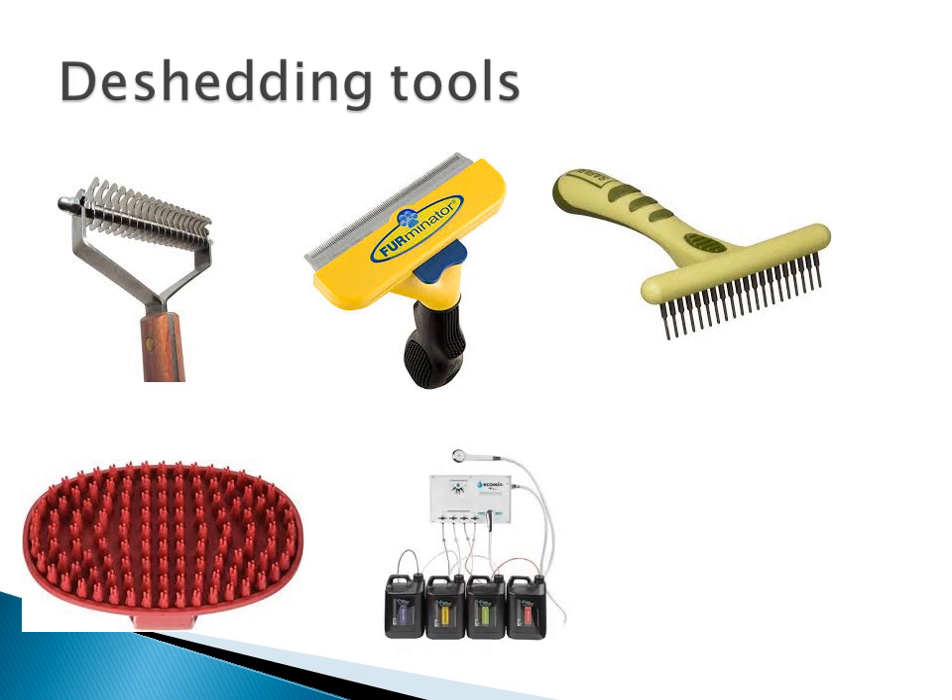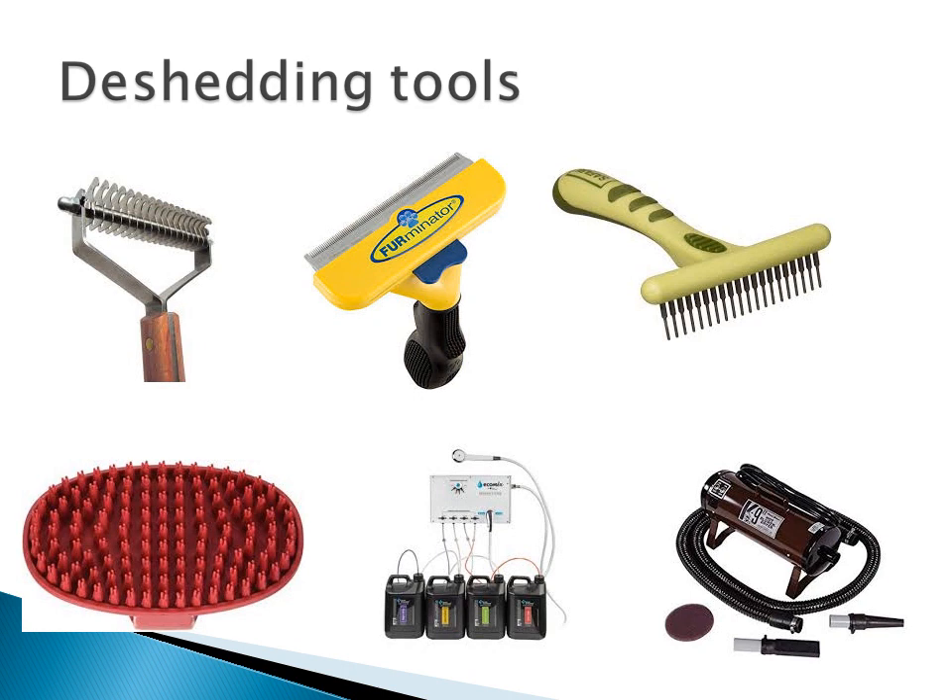Bathing systems are an excellent way to expel impacted undercoats, although they do use a lot of water. Force dryers can also assist in getting rid of dead undercoat without the workout of using tools. However, not all dogs love the force dryer. I recommend putting cotton balls in their ears to muffle out the sound. As well, you should use earmuffs yourself.